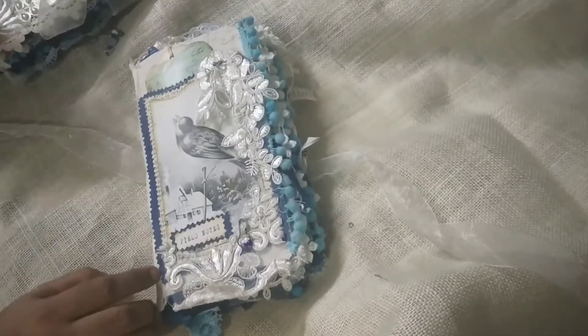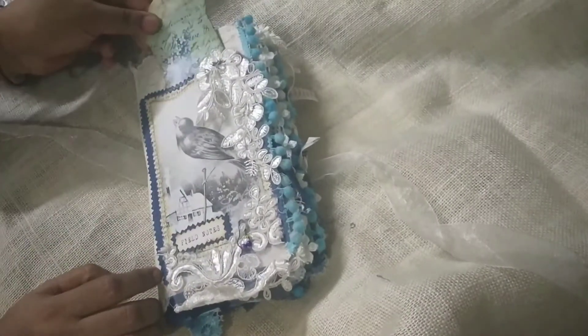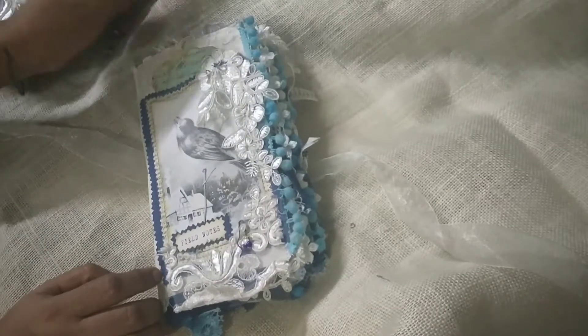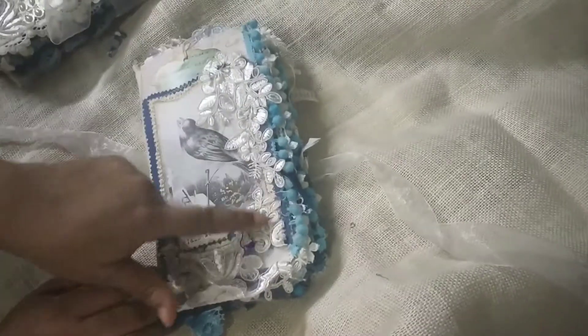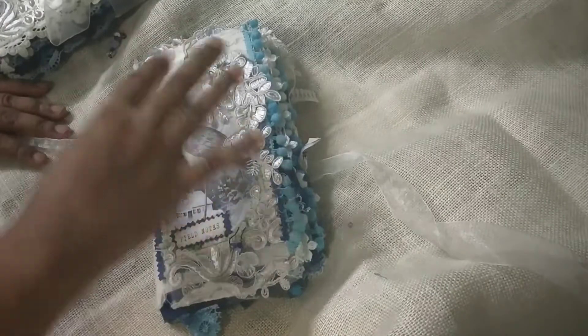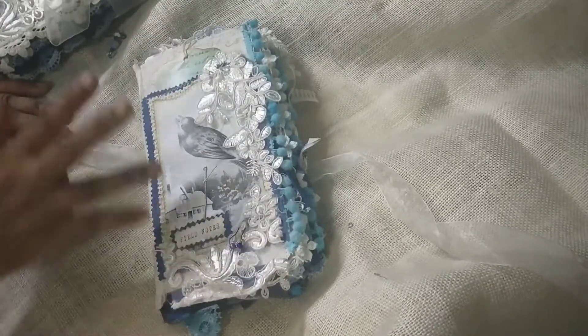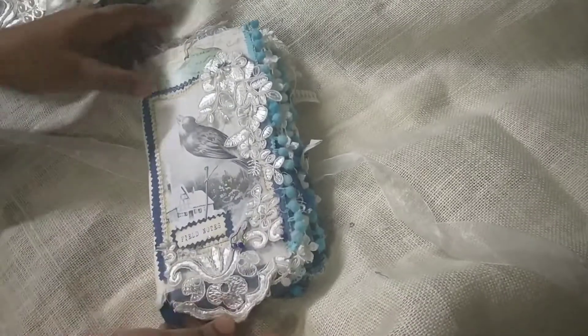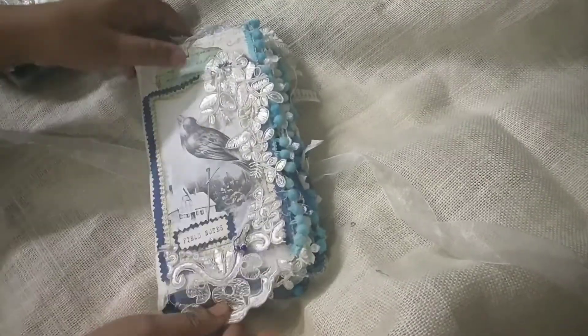Here I have a small thread spool tag sort of thing, and a bunch of laces as you can see. It's like a waterfall kind of thing — I wanted to bring that snowy effect so I did this. And there is this lace at the bottom which is curling up.